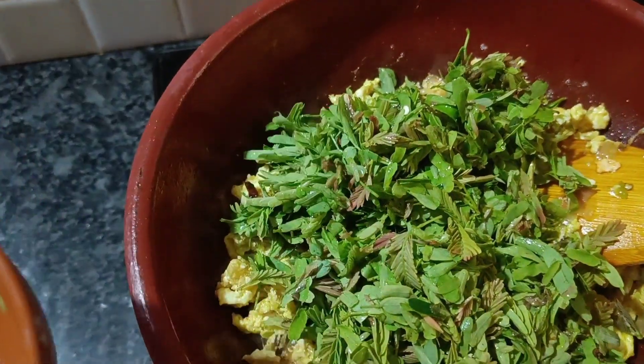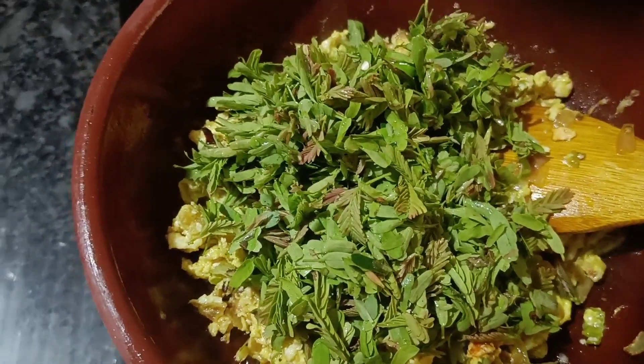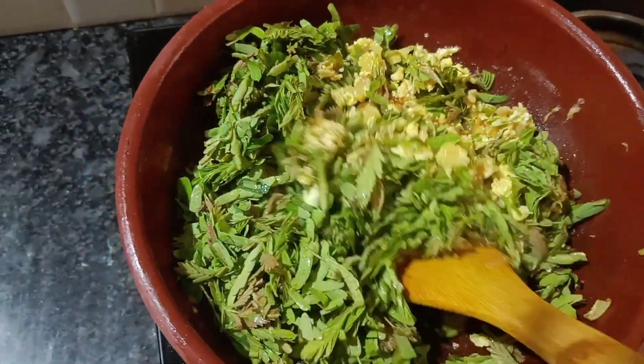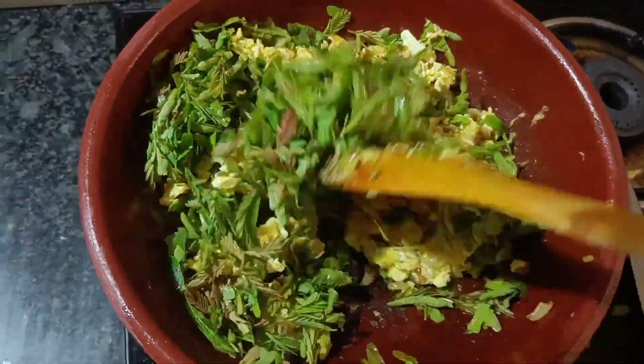Now I have made this dish for a few more. I have made this dish for 20 rupees. It's very fresh. I'm not sure how to eat this dish.